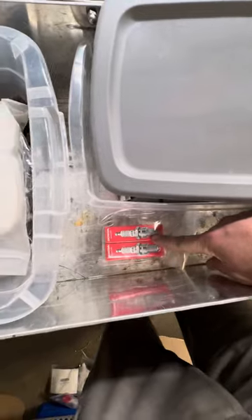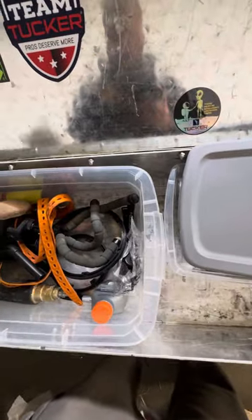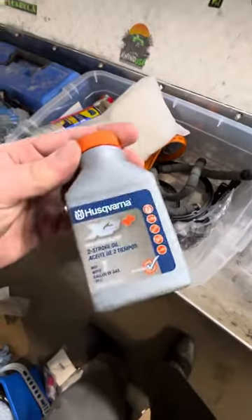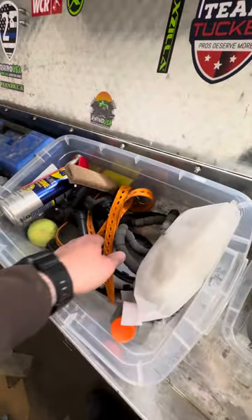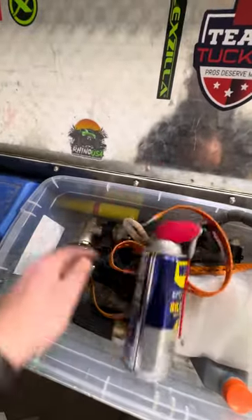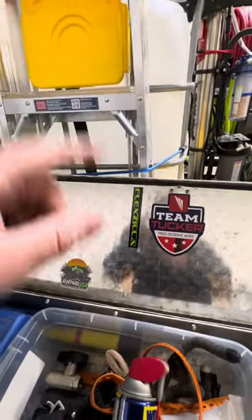More fuel filters, miscellaneous parts, and in here just miscellaneous items again — extra oil for the weed eater, camera mounts, and more tighten straps for my 32-foot ladder.